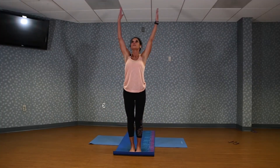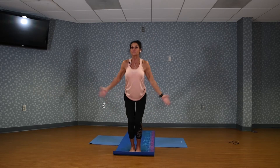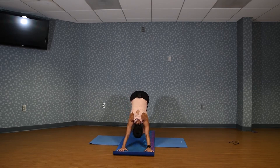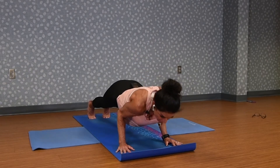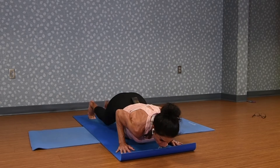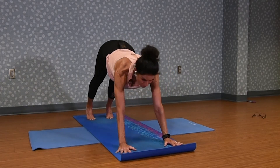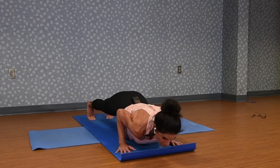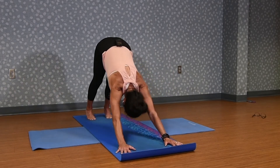Inhale, coming all the way up again. We're going to do another chair position — reaching through, sitting back. Inhale, arms up. Exhale, folding over. Step both feet back to downward facing dog. Come forward to a plank. Now this time we're going to drop into a crocodile, nice and easy. If you need to, use your knees. Inhale, upward dog. Exhale back. We're going to do that again — come forward to plank, tummy nice and tight, and then lower into your crocodile using the knees if you need to. Then press up and through. Lift through the chest. Exhale back.